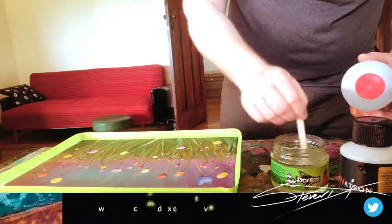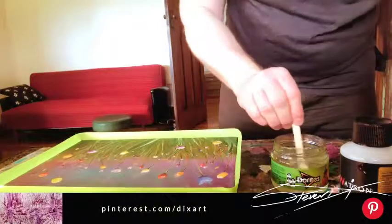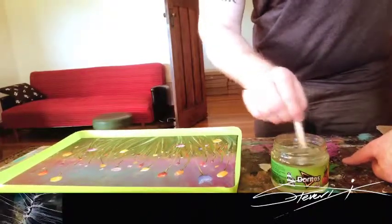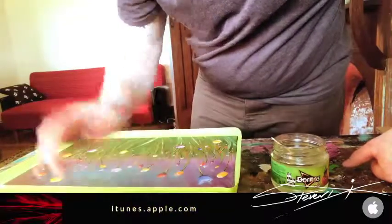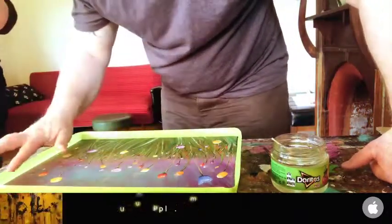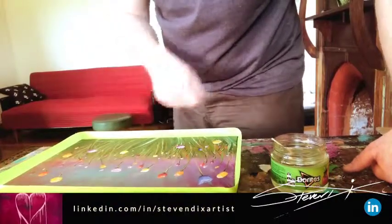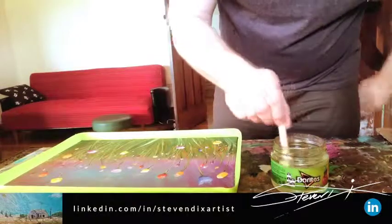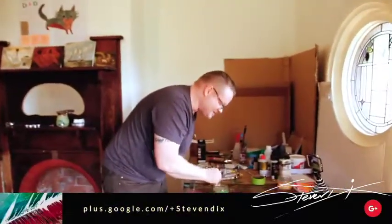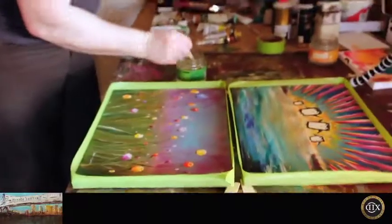The instructions on this stuff are so small the normal human can't read them — they don't say how long to stir it for. You also want to make sure there's nothing on your canvas you're not interested in, like bugs. This is the last chance you've got to work on the painting. Unless you want to do a painting, then a layer of epoxy resin, then paint again, then another layer — and have a 3D painting. But that would be very expensive. This amount of epoxy resin costs 30 bucks.